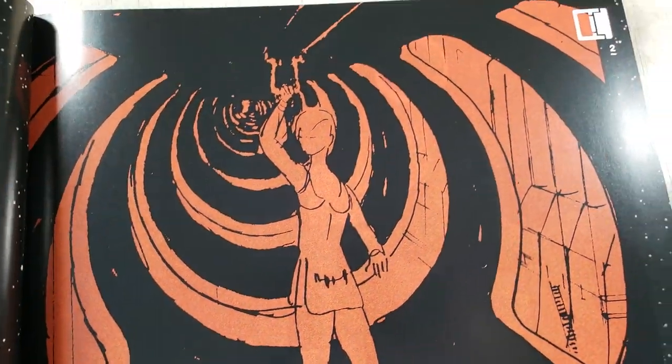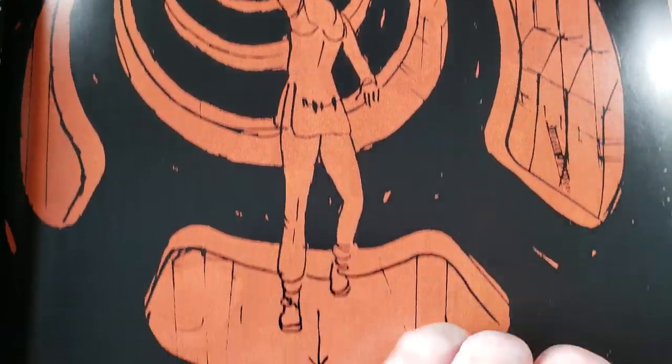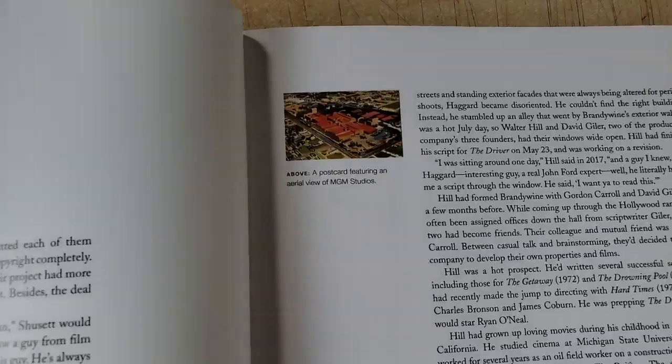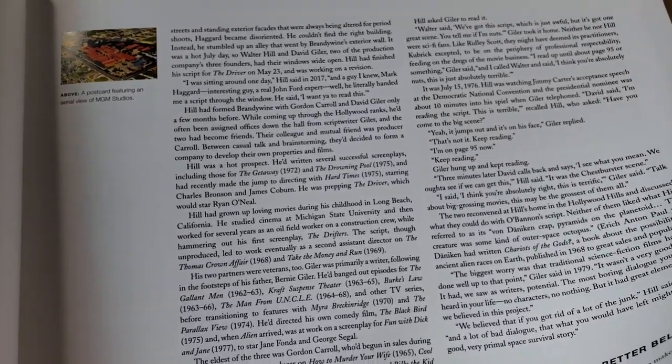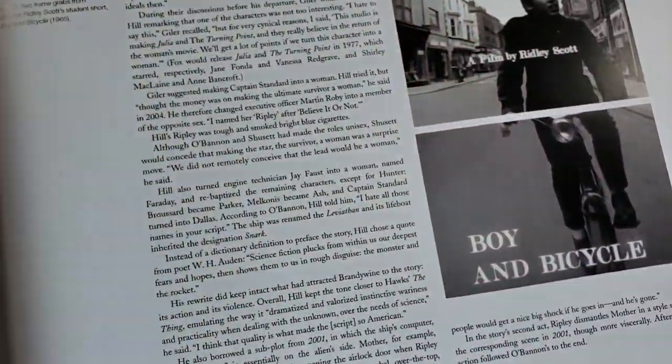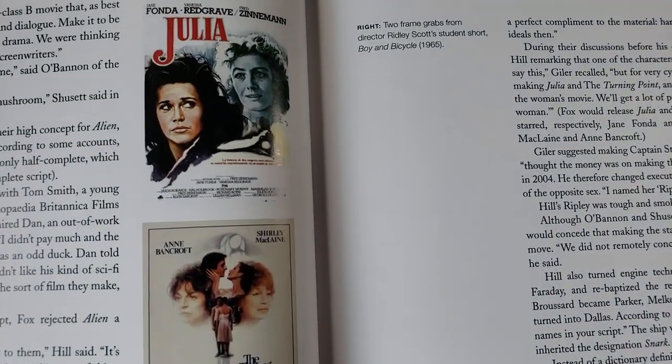Dark Star was actually a little bit of a satire — I've never seen it but I actually do want to. I'm hunting down some early John Carpenter things. Things are going really, really good. I can't actually talk about a lot of the stuff I'm working on right now, but I've got some really, really killer stuff that I'm doing.